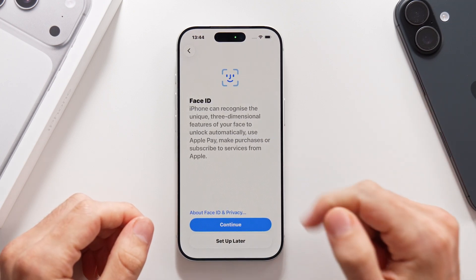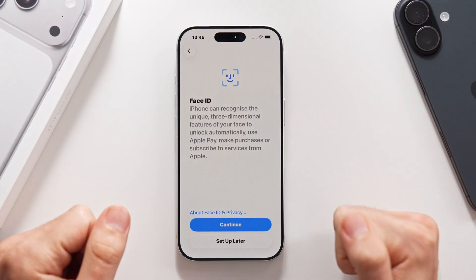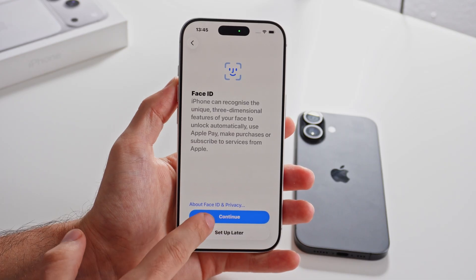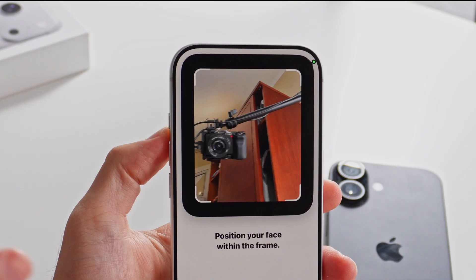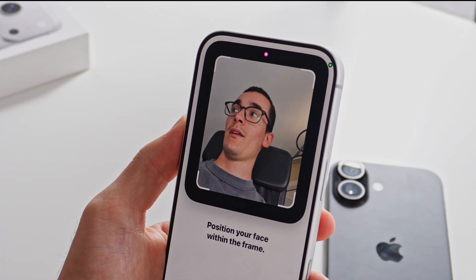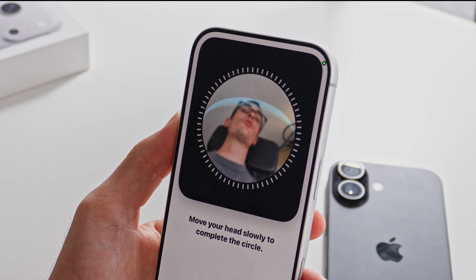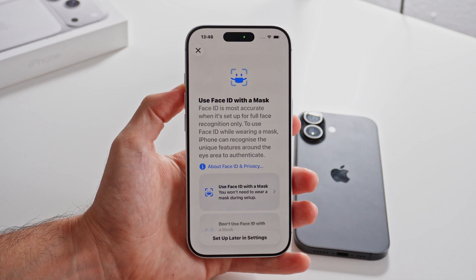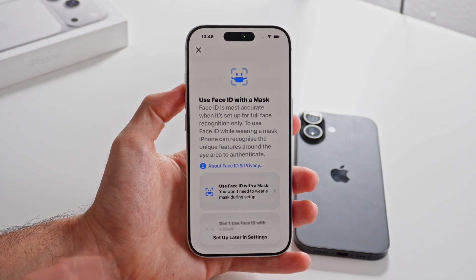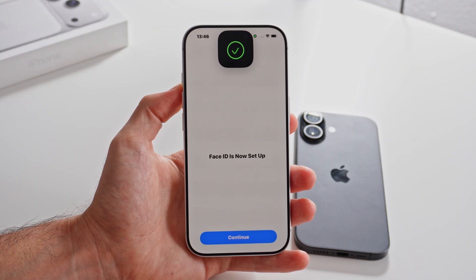Next up, we have the option to set up Face ID, which is the main security measure for the iPhone. It essentially ensures that only you can access your phone by analyzing your face. I highly recommend you turn on Face ID. All you have to do is tap on continue, then tap on get started, and it is going to show a pop-up with the front-facing camera that you have to point at your face. You essentially have to perform a circle with your face. It will also give you the option to use Face ID with a mask, which requires a secondary scan. But if you don't plan on using the phone with a mask, you can tap on don't use Face ID with a mask.